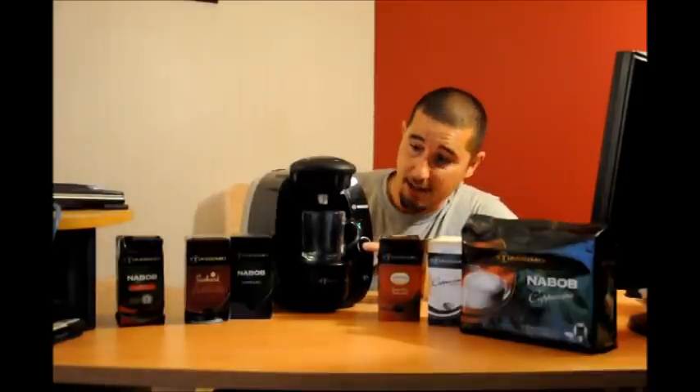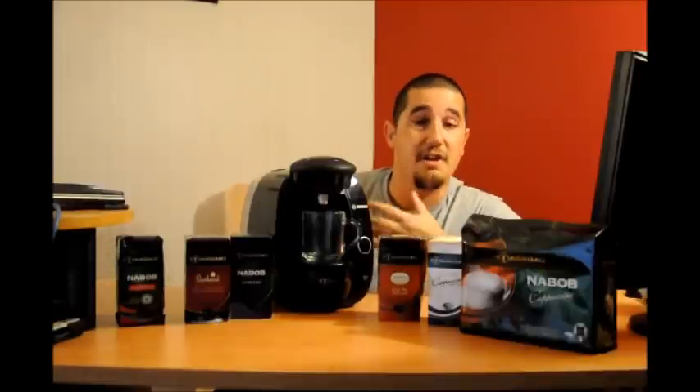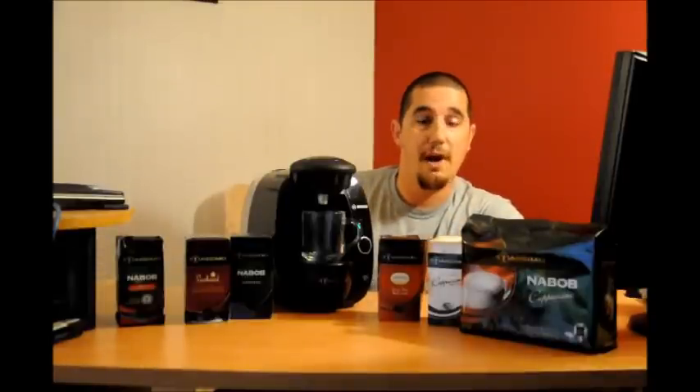You simply hit the button and the coffee maker starts up — it doesn't take very long. It's already starting to bring water into the system and heat itself up, and you can actually hear it starting to work already.